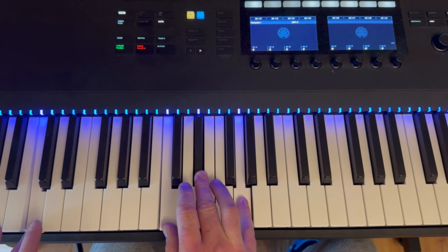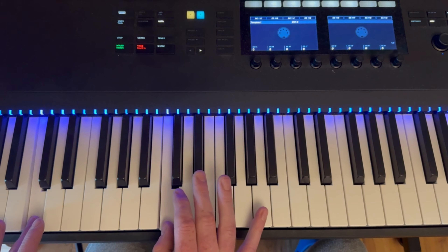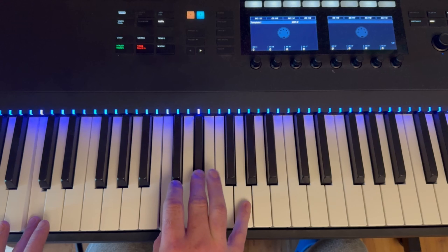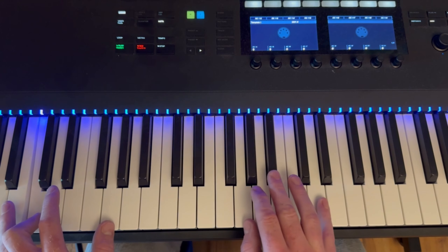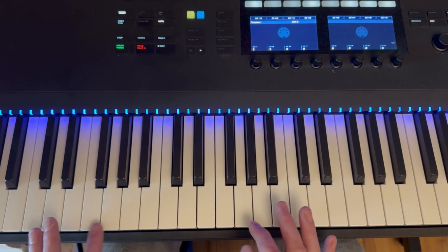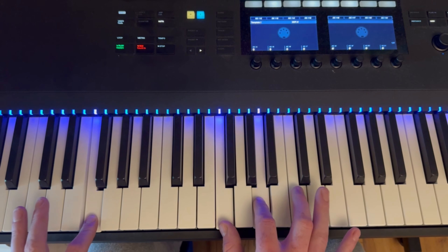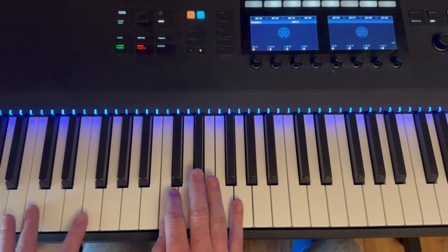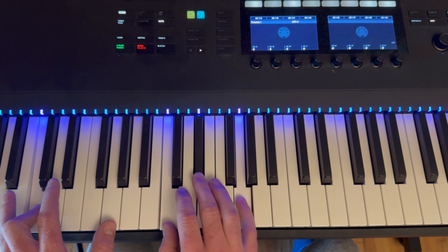This is the pre-chorus. It goes C minor, G minor — so C, Eb, G. And then it goes to G minor, into F major, which is F, A, C. So we've got C minor, G minor.